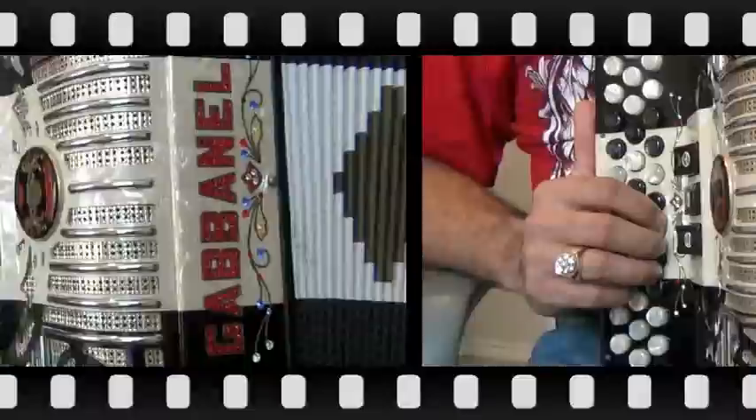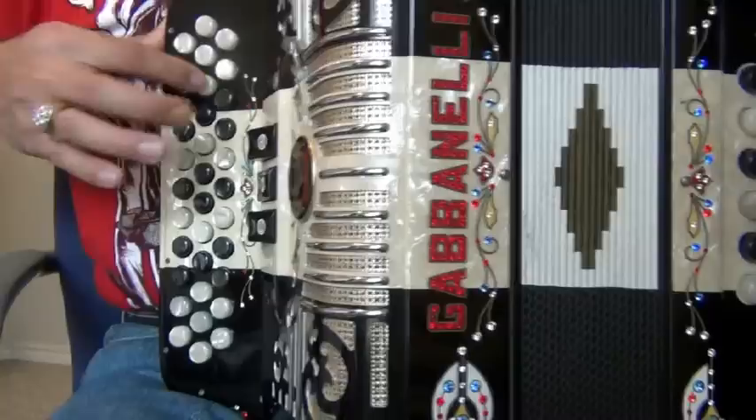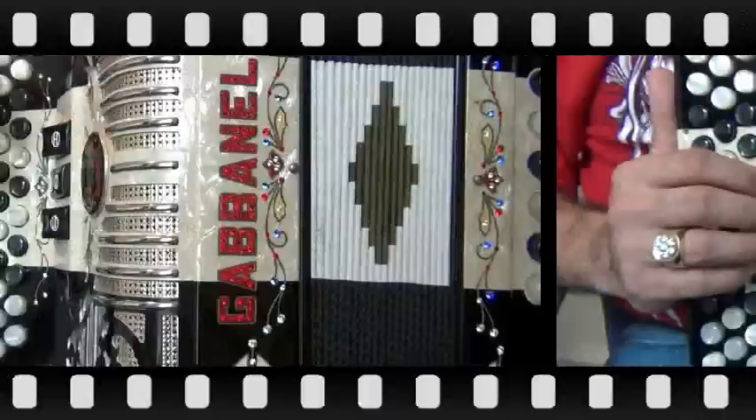The first huapango that we're going to play is called El Tejanito, made famous by Los Caretes. Here's part one in half speed, starting with the bellows pulling out.